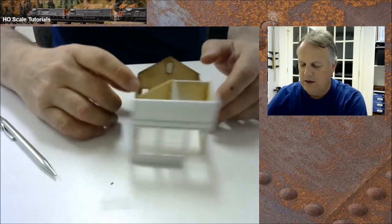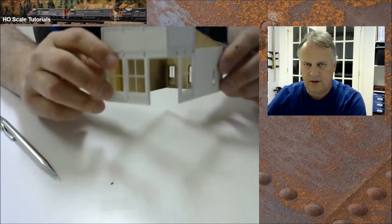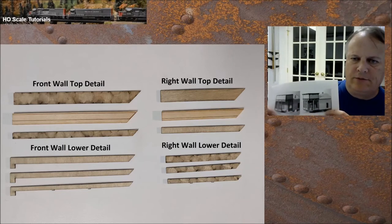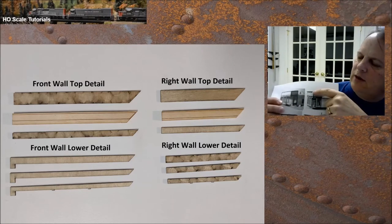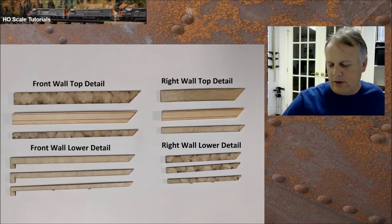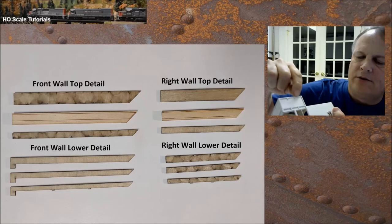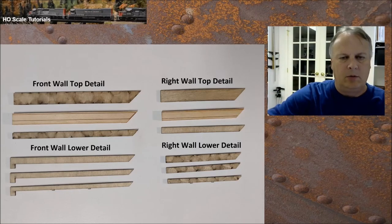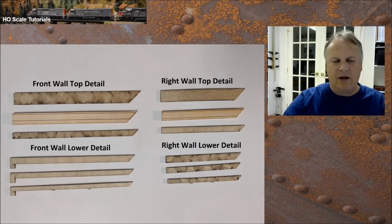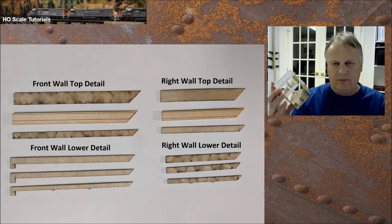The last step before mounting is to attach the structure to the base, but since I want to do more work on the inside I'm going to hold off as long as possible. Next up is false front details. The false front has what appear to be four shelves with corbels. We're going to line up the corbels on the front wall and side wall with the little pieces that hang down off the trim, use the picture and diagram to align the boards, and sandwich them together.